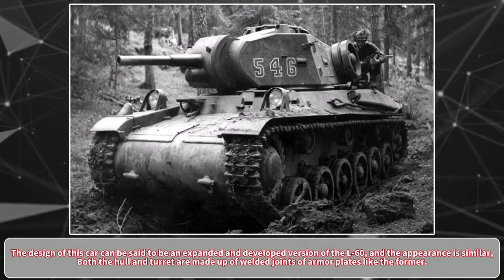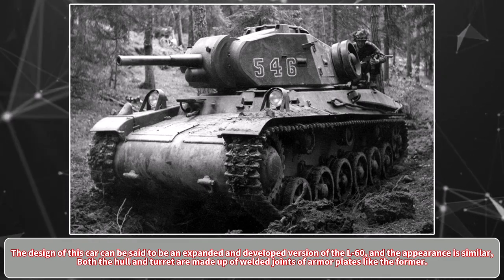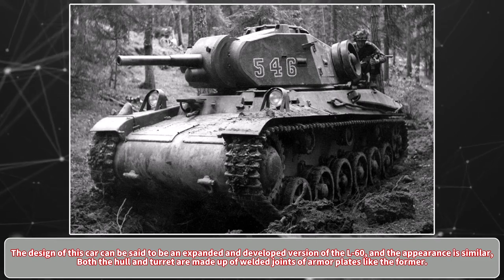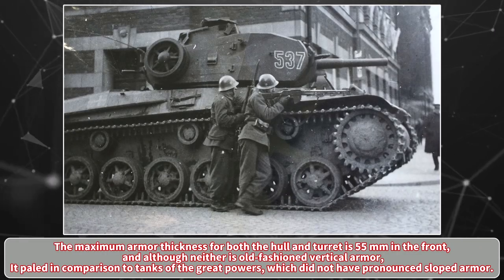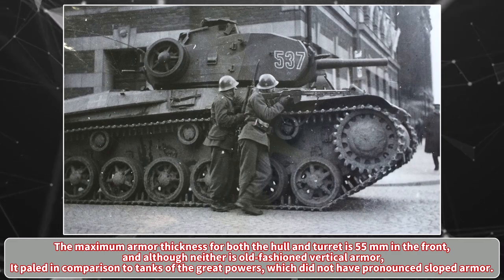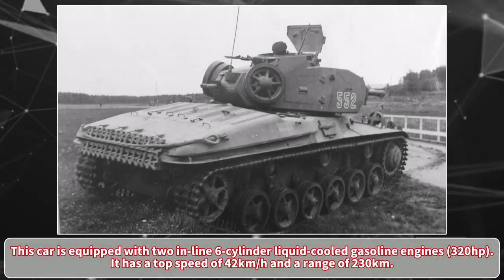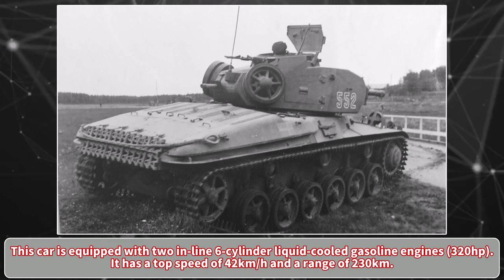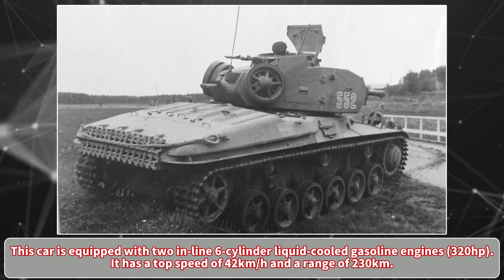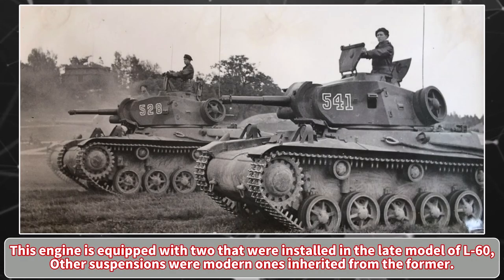The design of this vehicle can be said to be an expanded and developed version of the L60, and the appearance is similar. Both the hull and turret are made up of welded armor plates like the former. The maximum armor thickness for both the hull and turret is 55mm in the front. Although the armor is not old-fashioned vertical armor, it paled in comparison to tanks of the great powers, which had pronounced sloped armor. The vehicle is equipped with two inline six-cylinder liquid-cooled gasoline engines producing 320hp, giving a top speed of 42km/h and a range of 230km. The suspension was a modern design inherited from the L60.